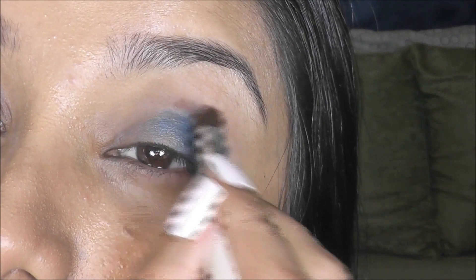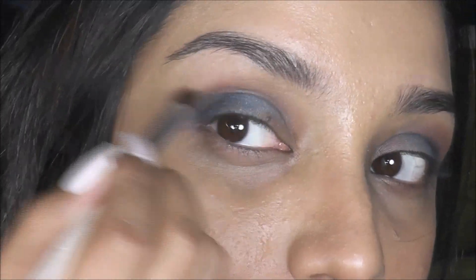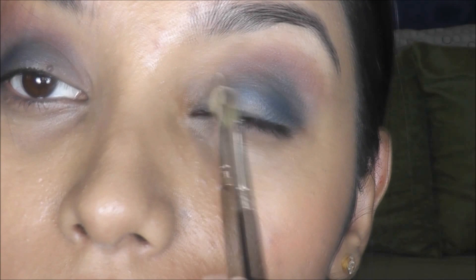and with the help of this crease brush, I'm going to apply the color onto the crease and brow bone area and blend it all together. This is going to create a little depth to my eyes. Next, I'm taking this beautiful golden color